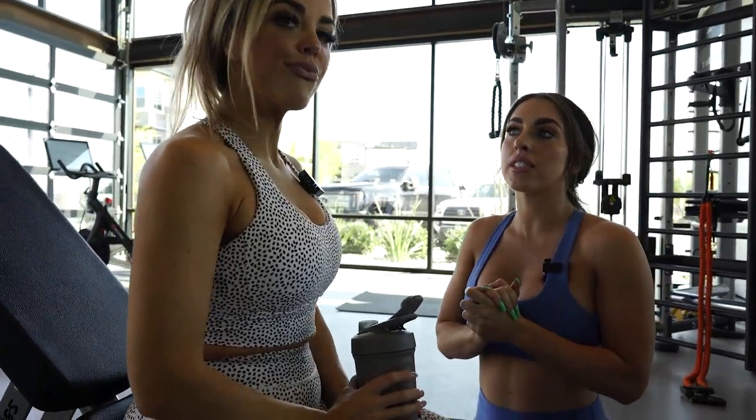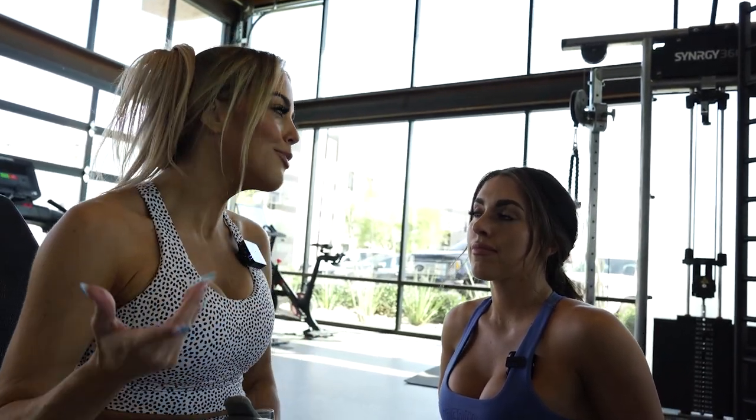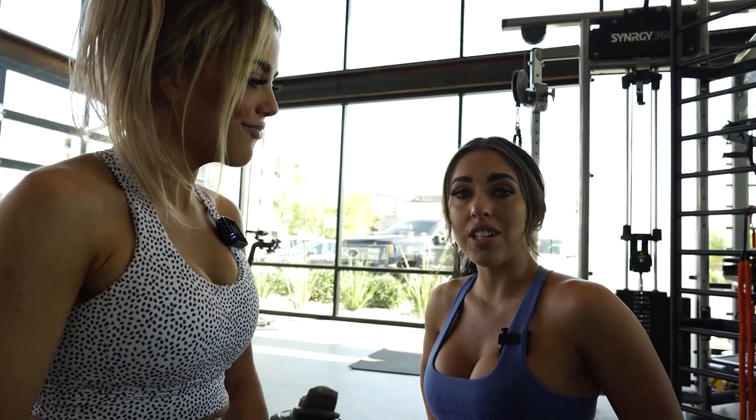That wraps up the lifting section. Maddie is now going to have Des hit 25 minutes on the treadmill. Des has been finishing her Burn supplement throughout the workout, sipping slowly during rest periods since she can't chug liquids after weight loss surgery. Ideally they'd like her to finish the drink about 15 minutes before cardio so she can go hard when she starts and doesn't have too much liquid sloshing around. Des absolutely crushed today's workout, and Maddie is really proud of her.